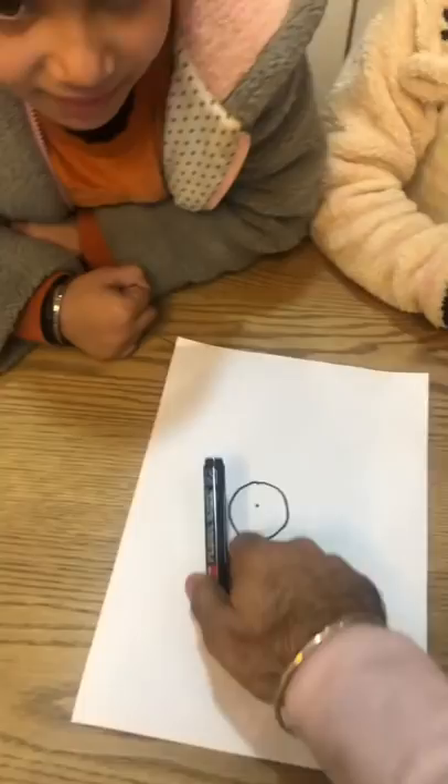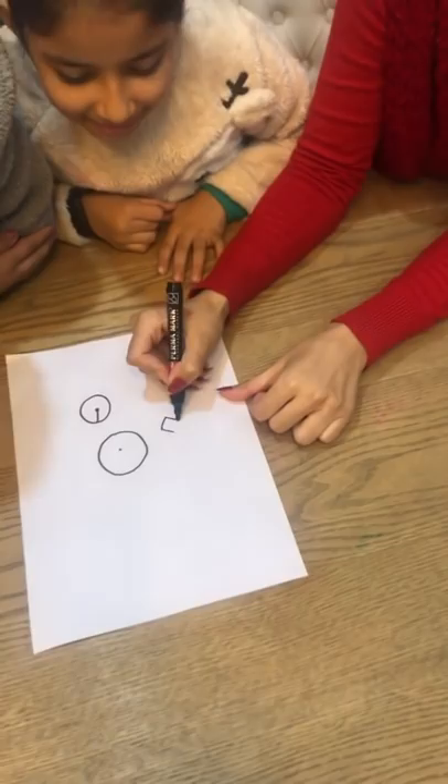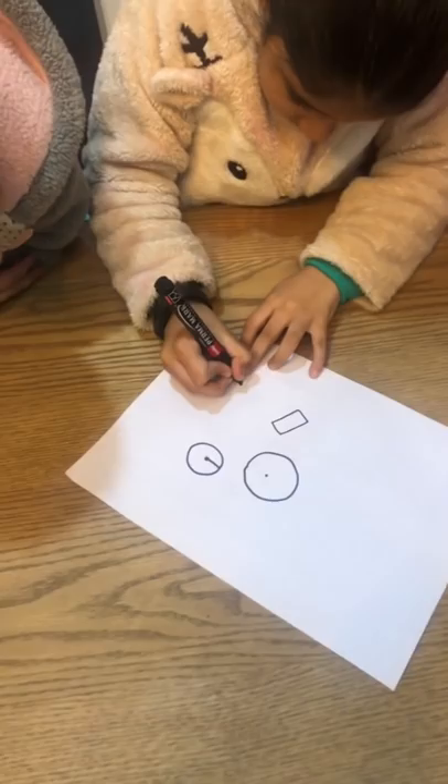Let's see who does it first. Here comes Shinaya. No no, sorry, this is not the same. That's a square, sorry. Now let's see what she does. What is this? Wow, you did it!